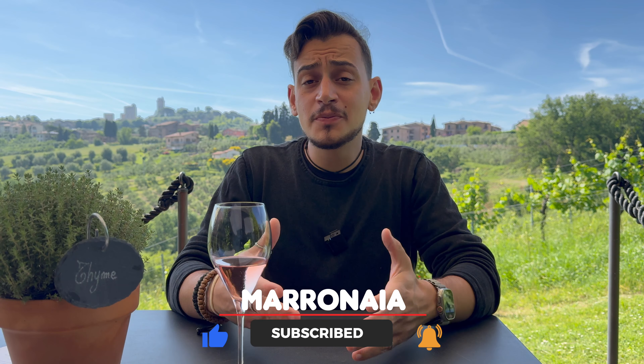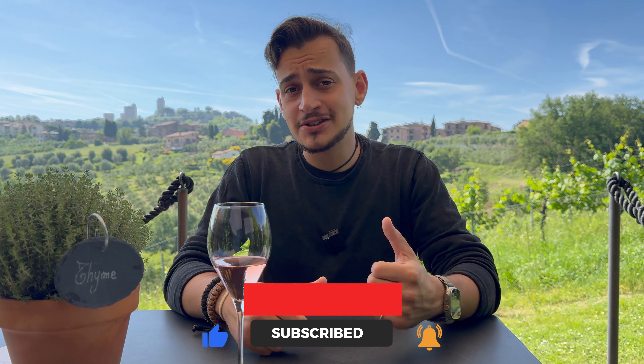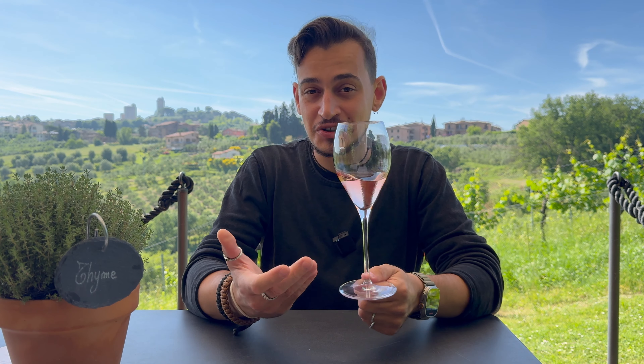I hope you liked the video — if you did, as always thumbs up and share it. Meanwhile, did you guess the wine? This one is our Quarzo — a sparkling rosé made with 100% Sangiovese. I hope you enjoyed the video, thumbs up and share it as always.